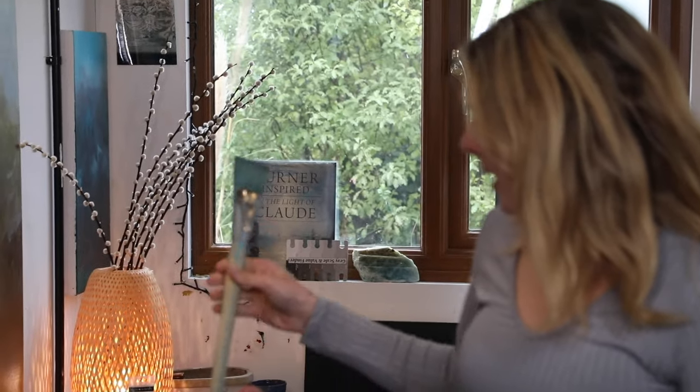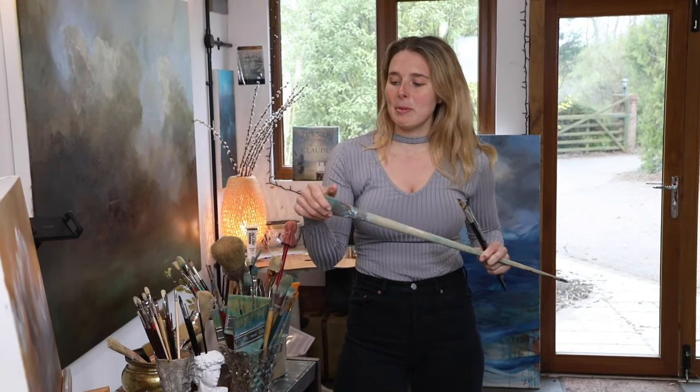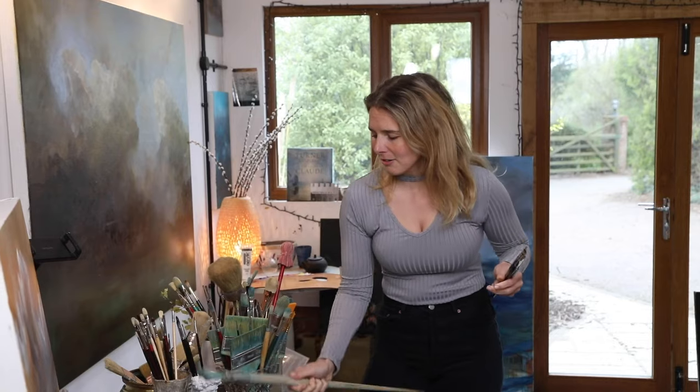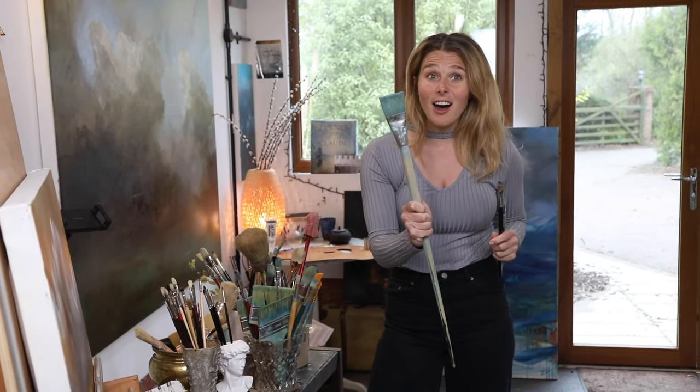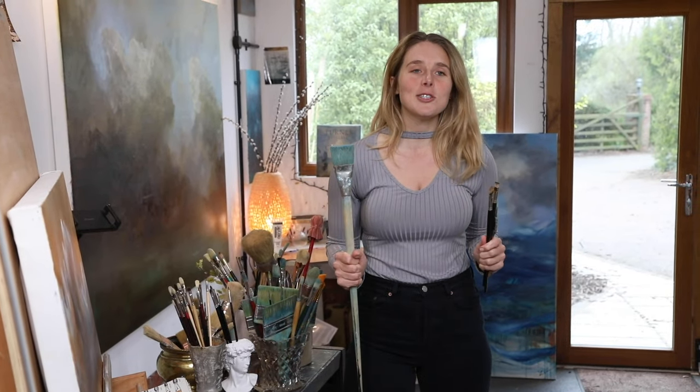I've got a few brushes which are like 15 years old. Even though I've tried to take care of them, maybe when I was an art student I didn't, and now they are rock hard. I can talk a little bit later about how to look after your brushes and make sure they last for as long as possible.